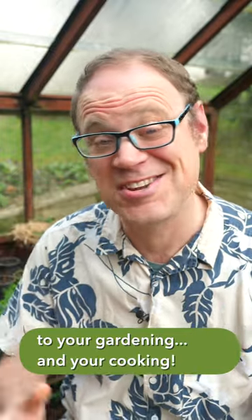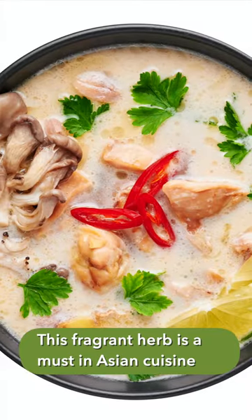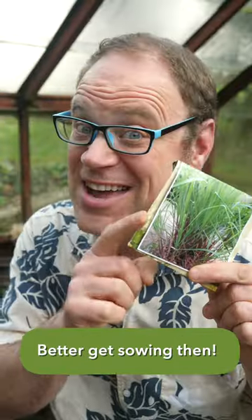Lemongrass will add a little zing to your gardening and your cooking. This fragrant herb is a must in Asian cuisine and it's renowned for its medicinal properties too. Better get sowing then!